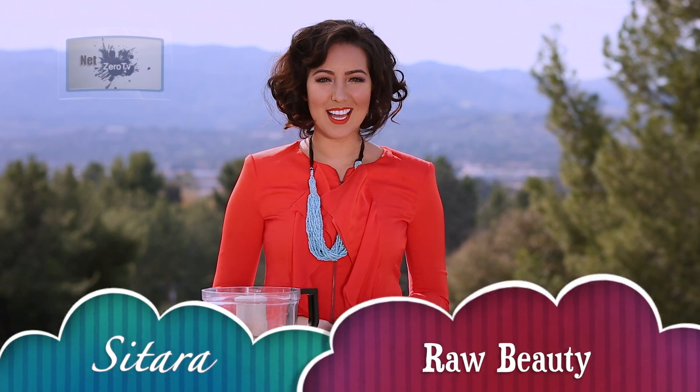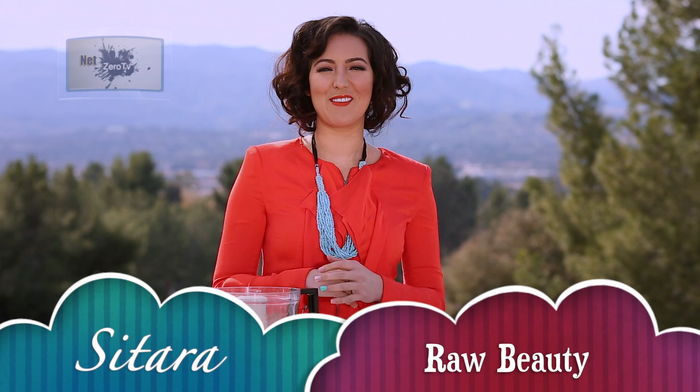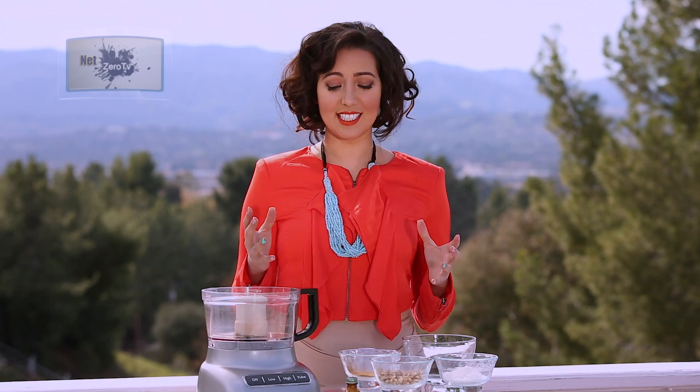Hey Fruity Cuties, I'm Sitara and welcome to Raw Beauty. Today I've got one of my favorite recipes and that is the delicious Snowballs. If you like coconut, you're going to love this recipe. So let's get started.